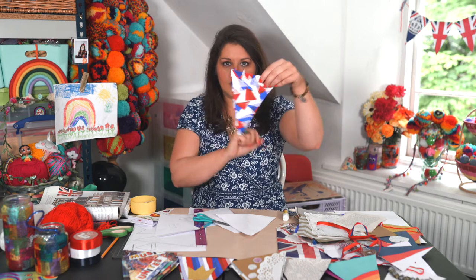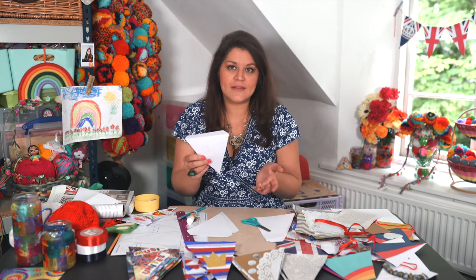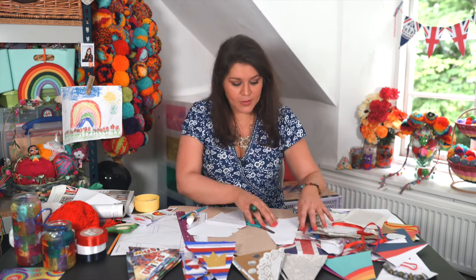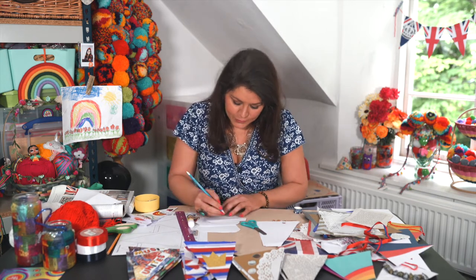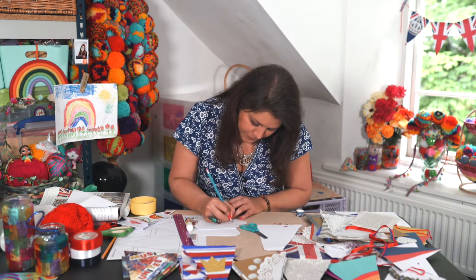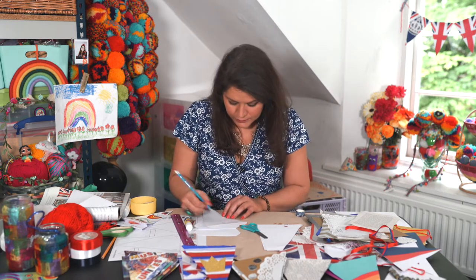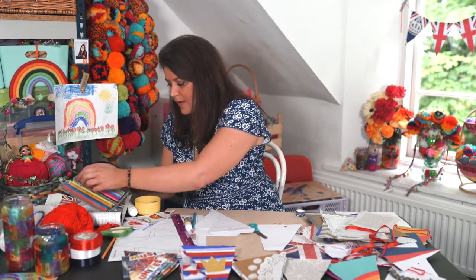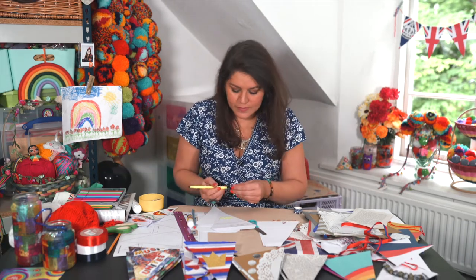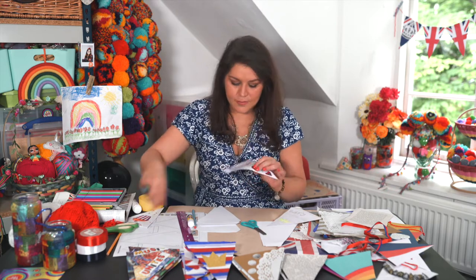Once you've got your bunting cut out you're ready to decorate it, and I'm going to show you lots of different ways today to create your own unique bunting. It'd be really nice to put this on display and make people smile, so please share with us and pop a picture online. First of all I'm going to do one with some pencil — I'm going to start to design, which could be some cake, could be the Queen's corgi, anything you like. I'm going to do some words and a crown, and then you can use felt pens or anything to add color.